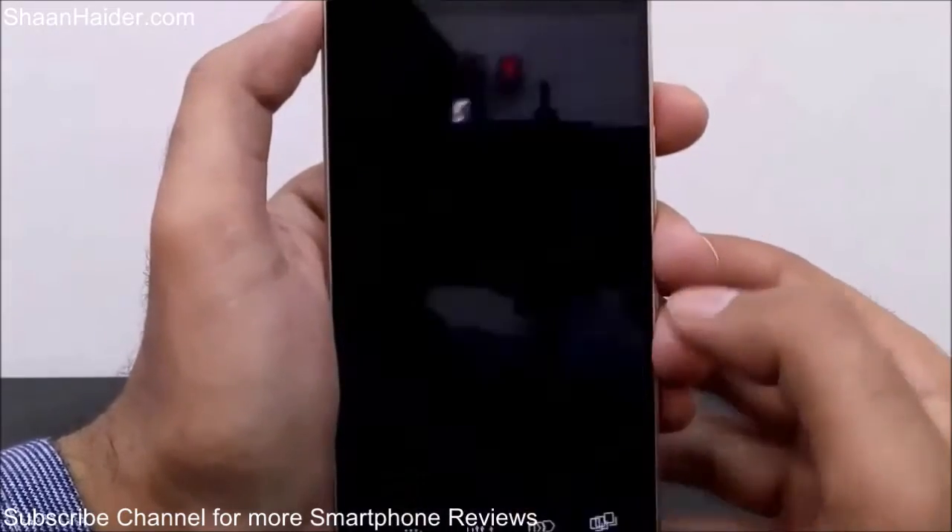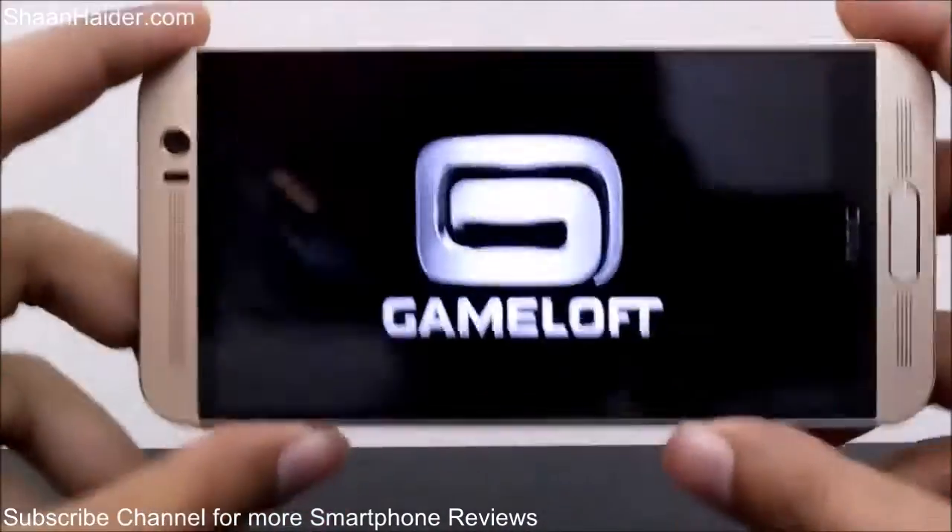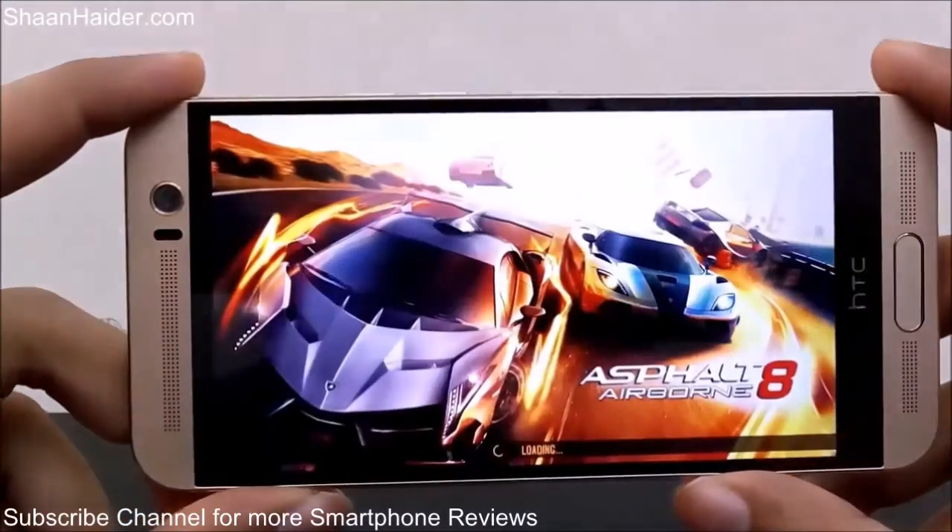Let's start with Asphalt 8 Airborne, which is one of the most popular and high-end racing games, so here we go.